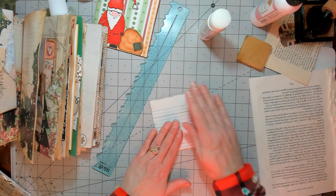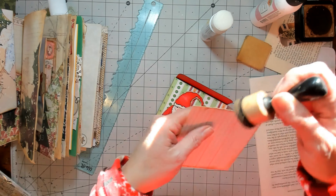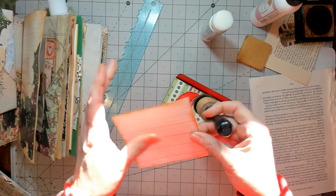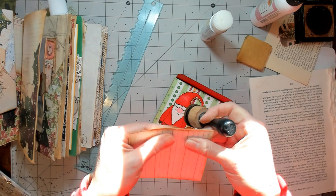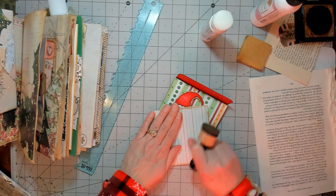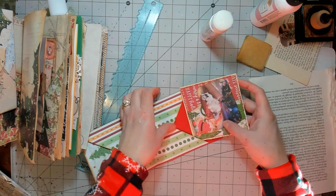We also went and got a craft table thing for my craft room when we redo it, which we'll be doing after the first of the year. So if you don't see me for a bit after the first of the year, that's why. I'll try to keep you guys updated.